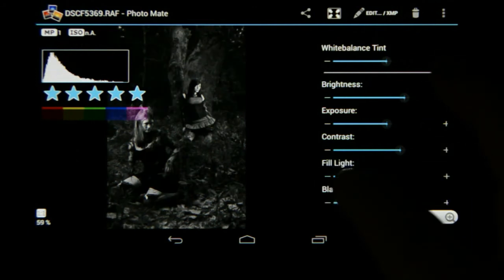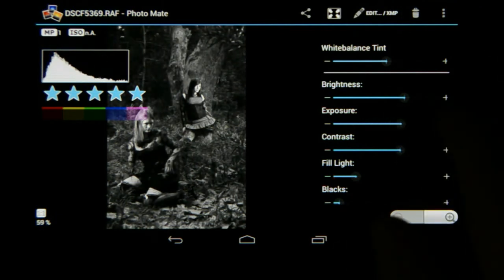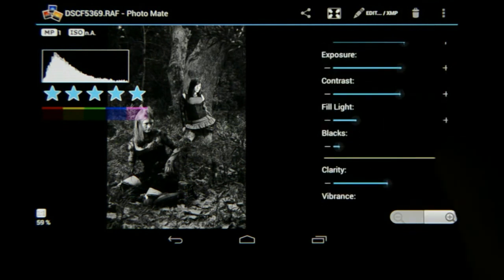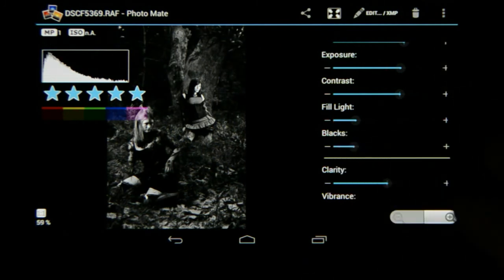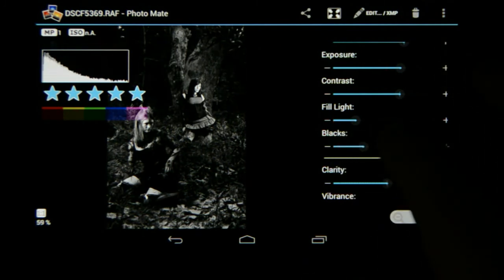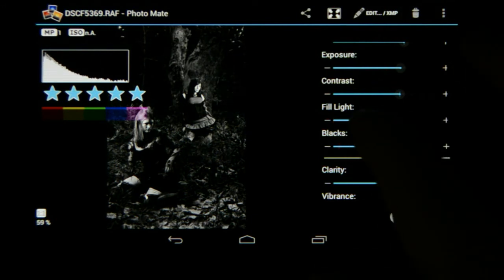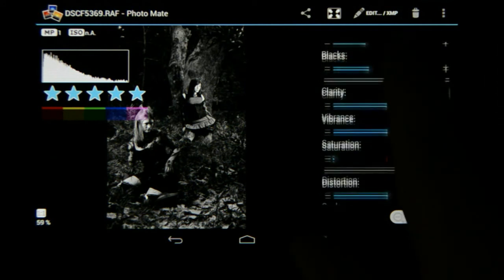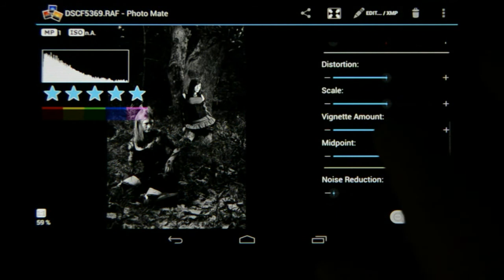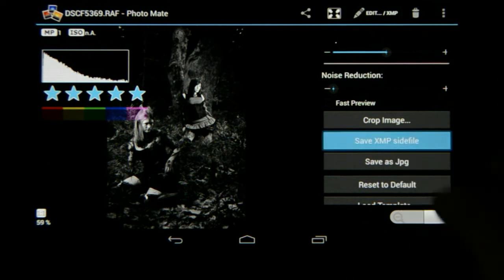I'm going to add some fill light — it's very dark — and also add a little bit of exposure, then increase the blacks. That was a little too harsh, so let's fine-tune it. A little more fill light. There we go — we've got a nice black and white. I'm also going to add some vignetting on here. I love vignetting. Adding vignetting around the image and there we go. I'm going to save this as the XMP file.